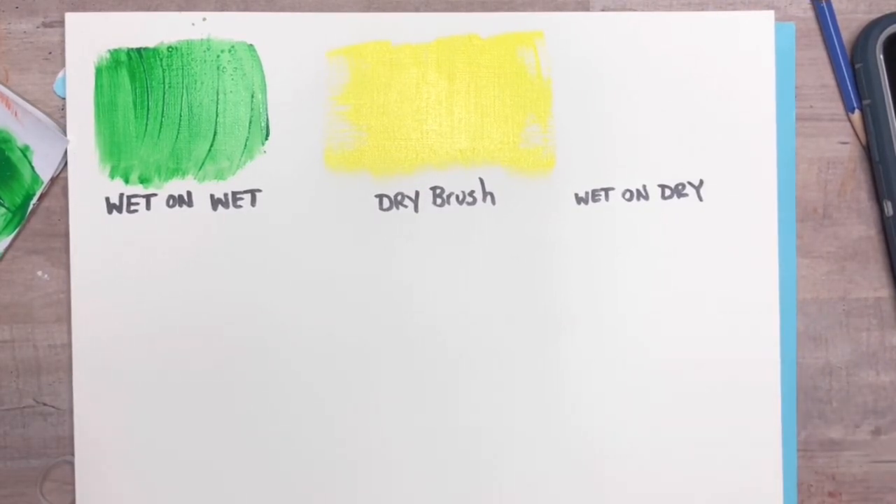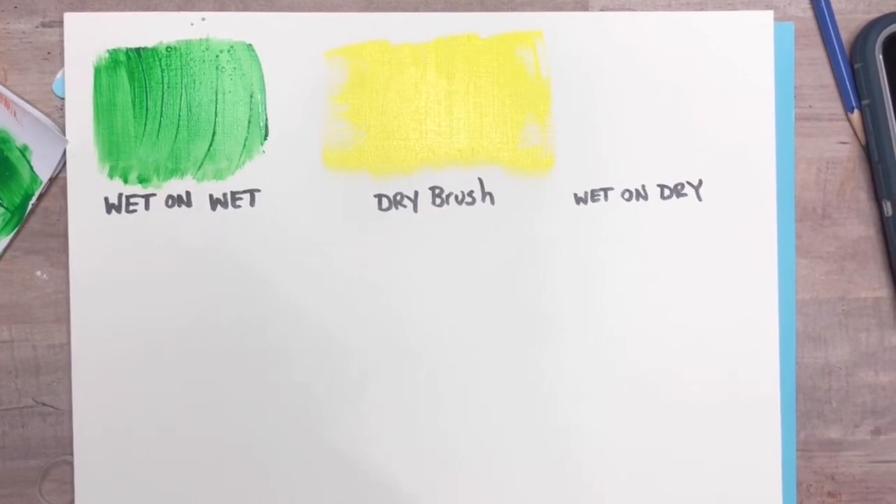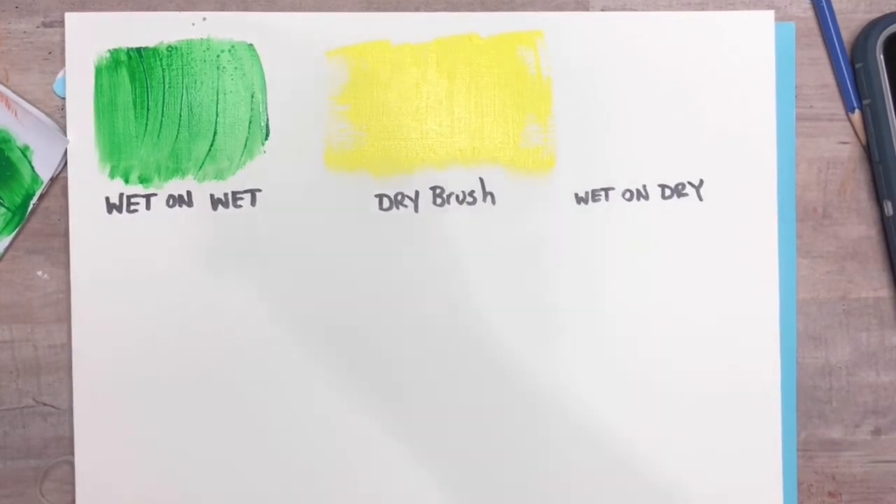The next technique is wet on dry. Basically what you're doing is using a wet paintbrush onto a dry surface. This is typically what most of us do when applying paint onto a dry canvas, so this is just usually the most original technique.